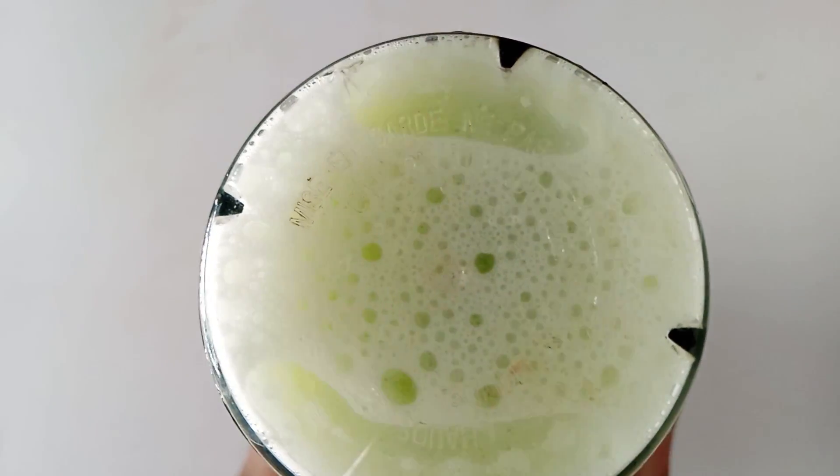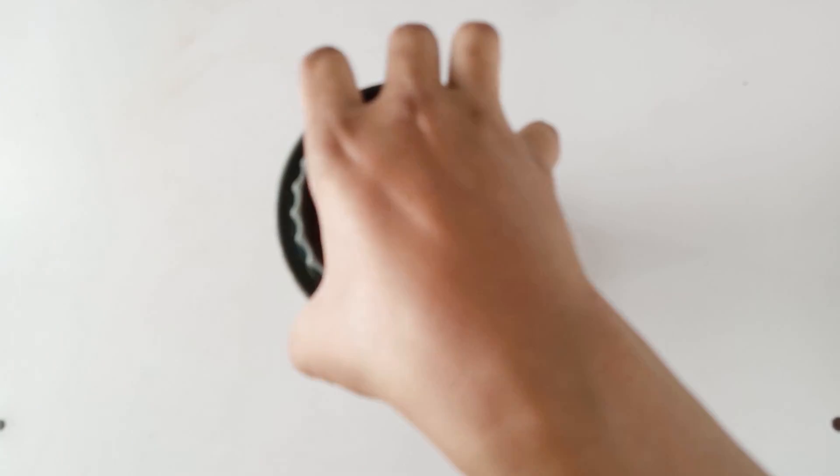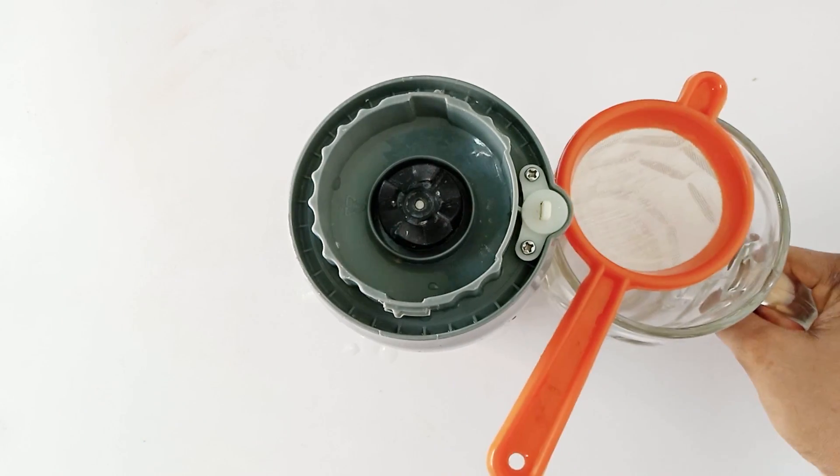Okay, that's how this looks like after blending. Now I'll grab a cup and a strainer to strain this.